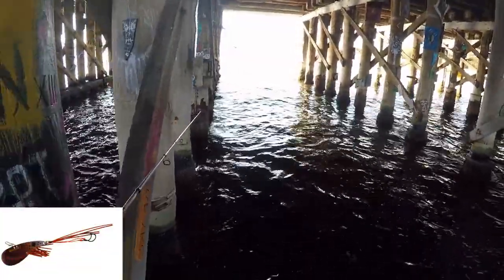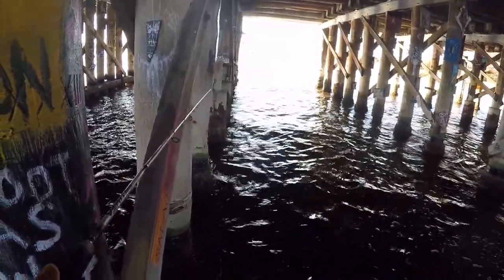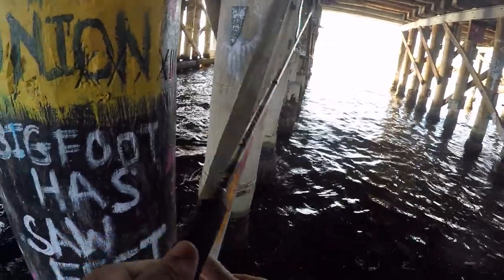So I chucked on a larger Eco Gear — this is the 35. Got down a little bit deeper and was able just to bob it next to the poles.